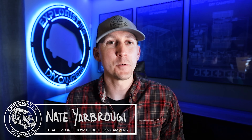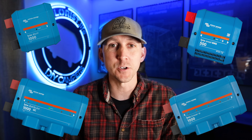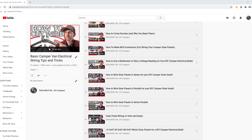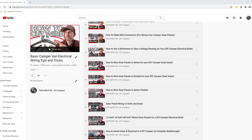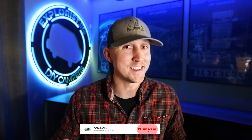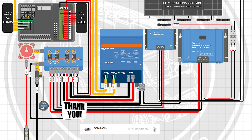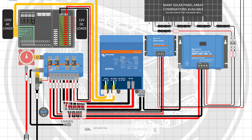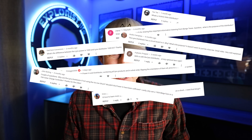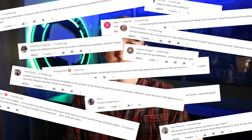Hey everybody, it's Saint from Explorers.life. I teach people how to build DIY campers, and in this video I'm going to teach you the difference between the various parts and pieces of the Victron Lynx Distribution System. This video is episode 23 in a series where I teach you the basic electrical skills and concepts you'll need to tackle the next electrical project in your camper.